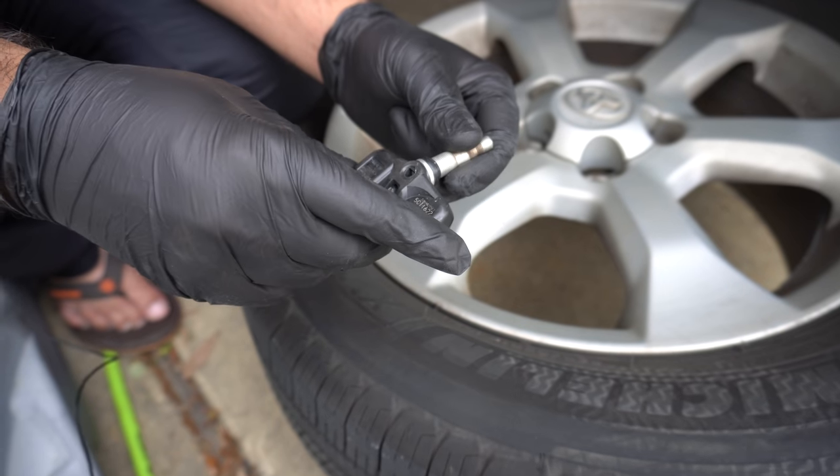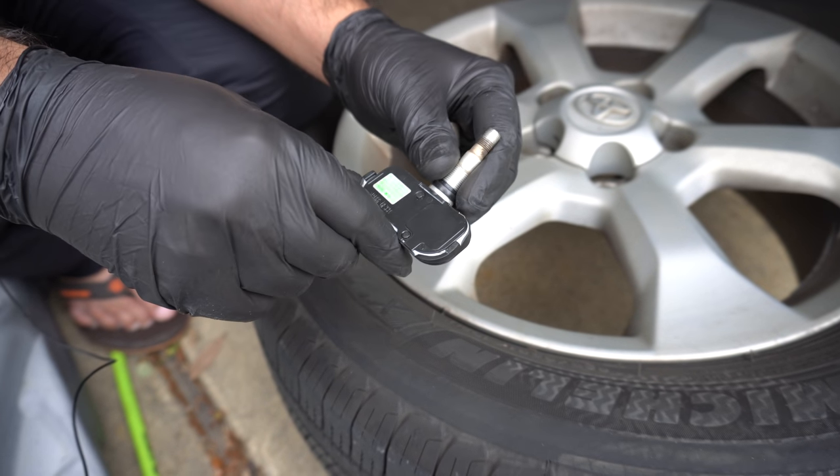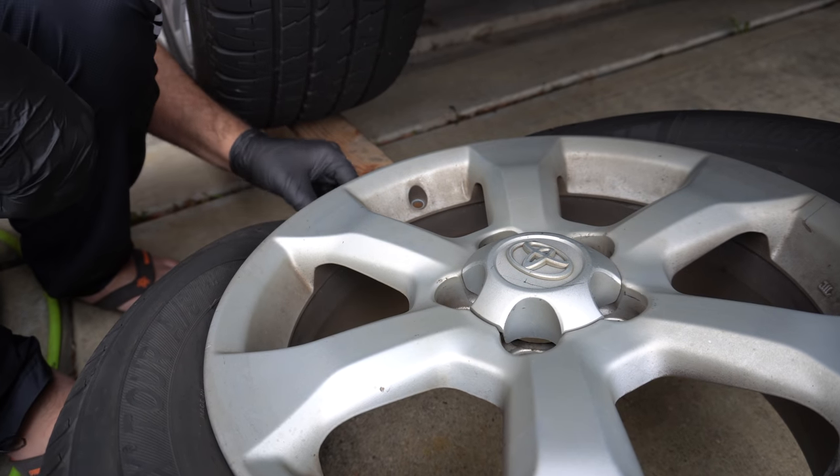Now you can refurbish this sensor and replace the battery on it — I'll link my video which details those steps. Or you can get a new one and replace it. Here, now we'll put the new sensor in.